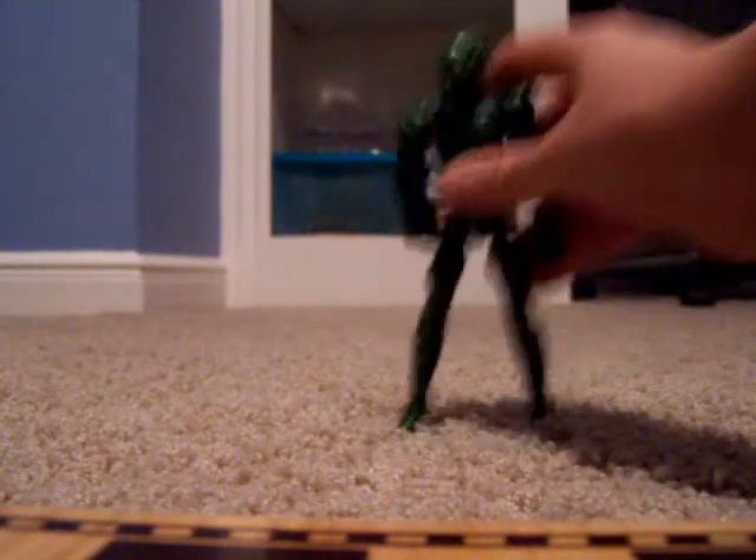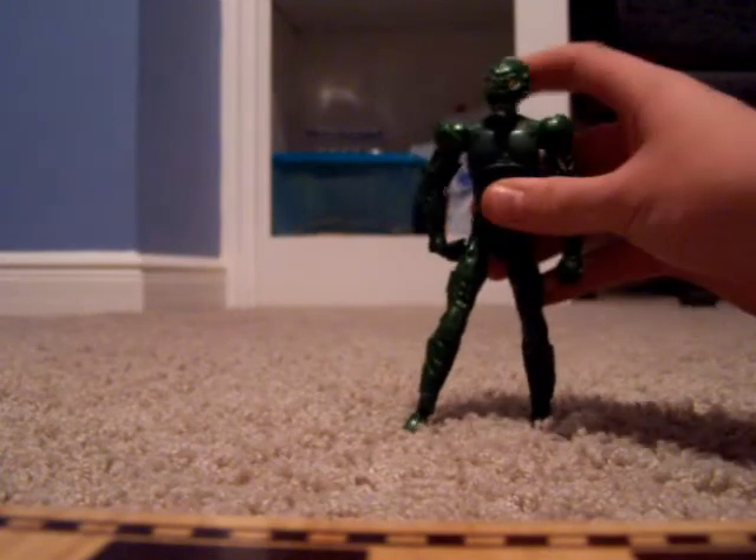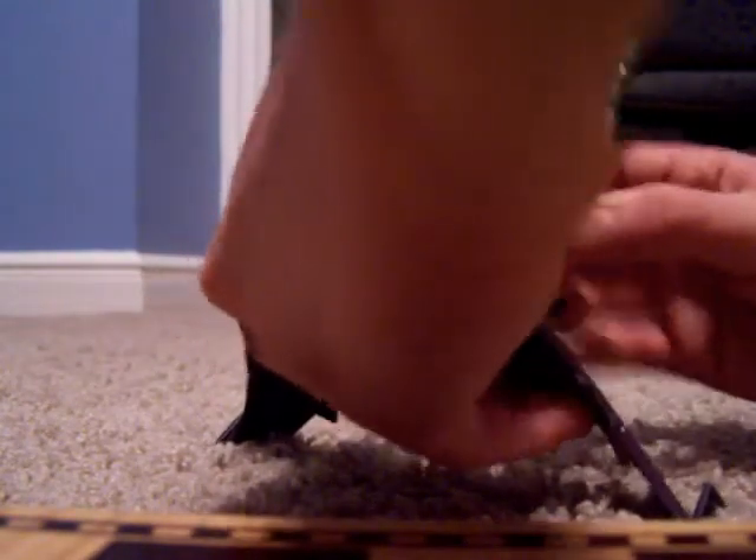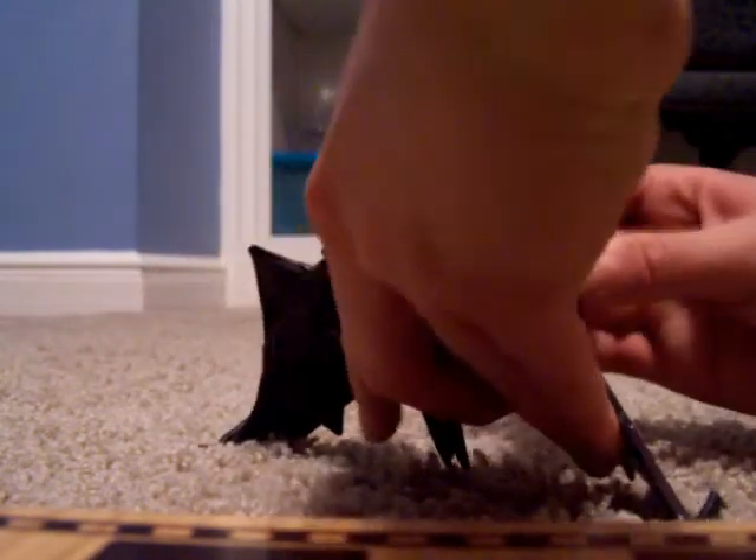This is the Green Goblin, and of course he came with the glider — that's what the difficulty was. It's hard getting him out of it. I'm afraid of breaking his feet when he gets off of it. And of course I think I have his bombs.